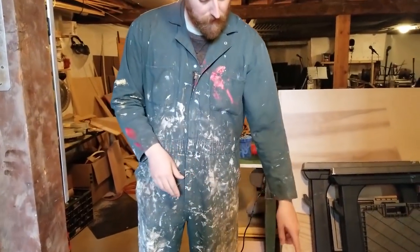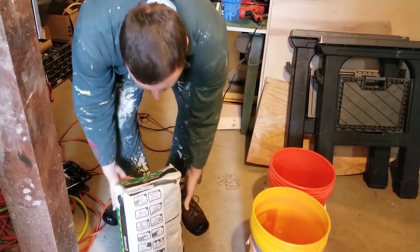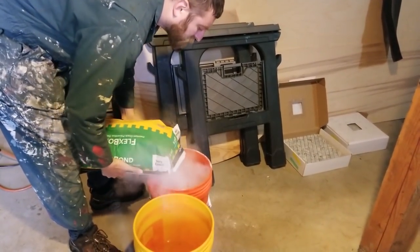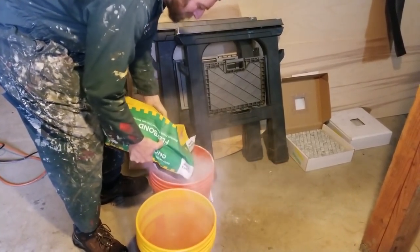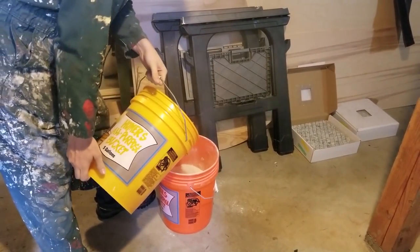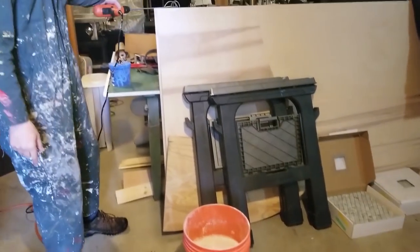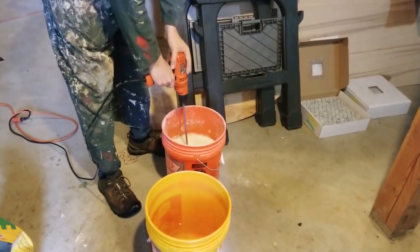We're mixing our thinset. We got a little bit of water in a clean bucket, going to dump some mix in and water it. I'm just doing about half a bag. I've never done this before so I don't know exactly how much you need for the consistency — it says five quarts for the whole bag. Going to mix it up and see what we come up with.